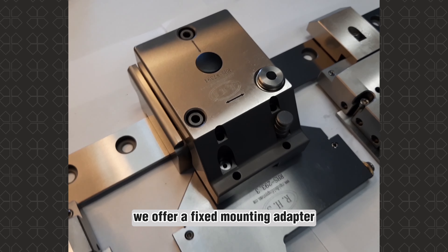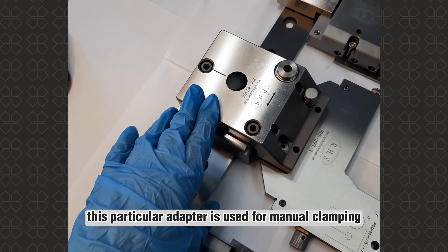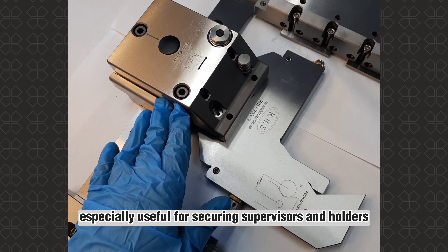Additionally, we offer a fixed mounting adapter compatible with 3R226.4. This particular adapter is used for manual clamping, especially useful for securing supervisors and holders.